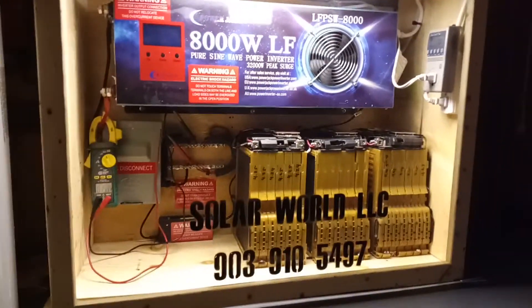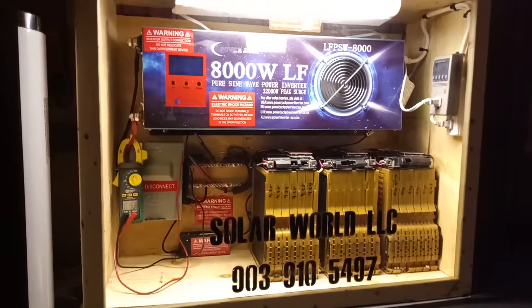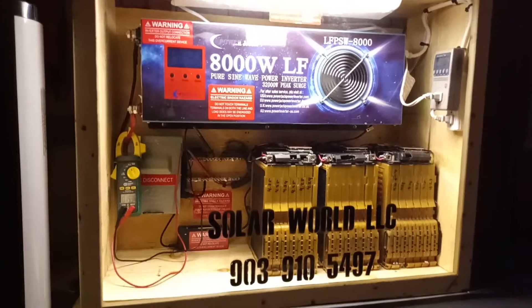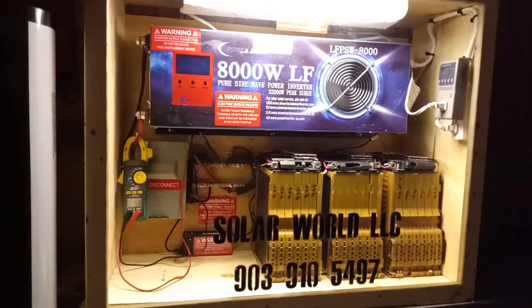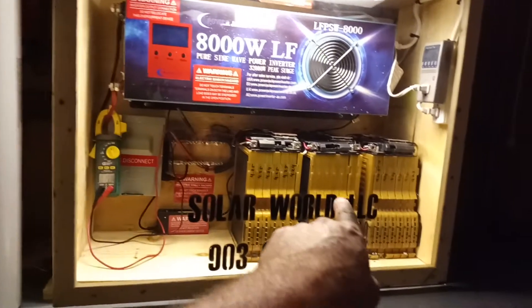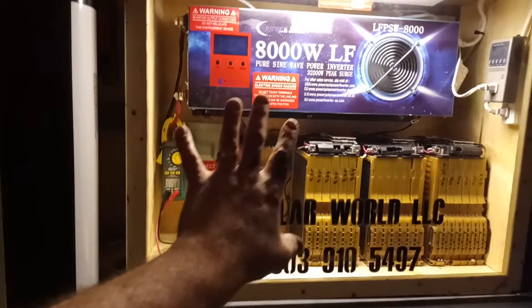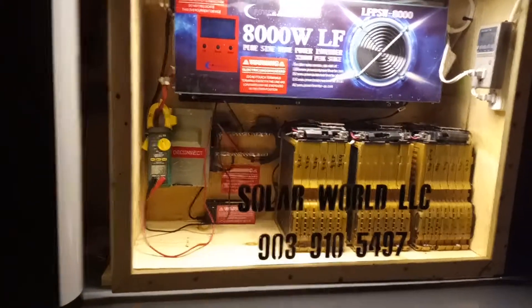I got inspired by Tesla's Powerwall. I've been wanting to install one of those things for a long time, but the price is a little too expensive for most people. At the end of the day, this is about a third of the cost for this total build. This is a Tesla-inspired power wall by Solar World.